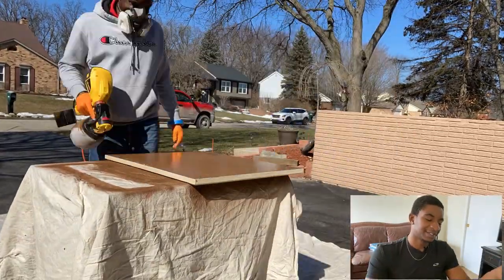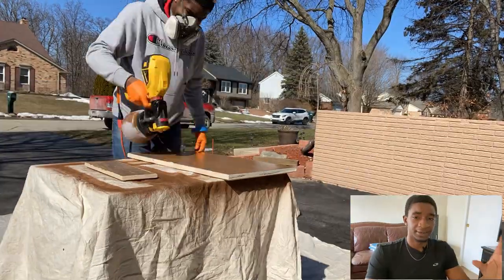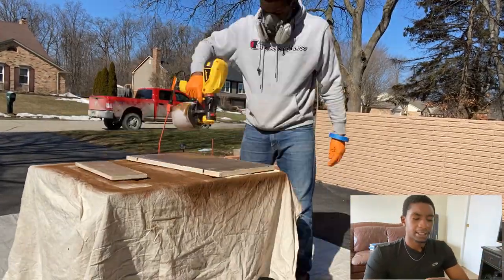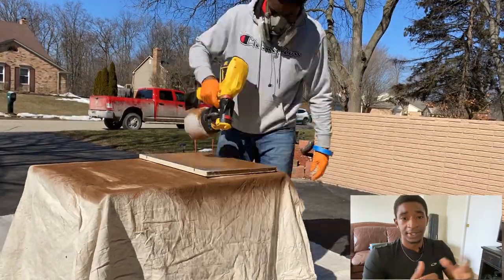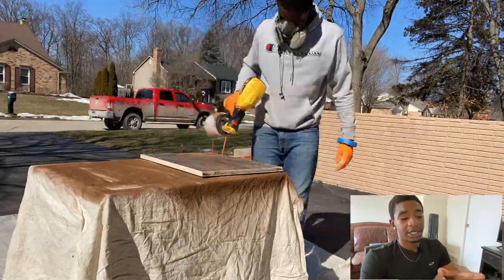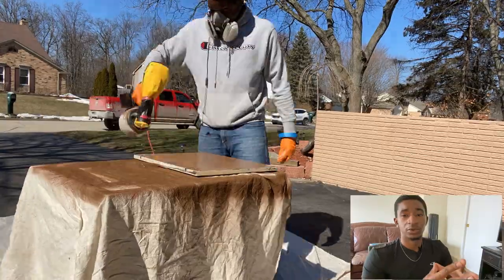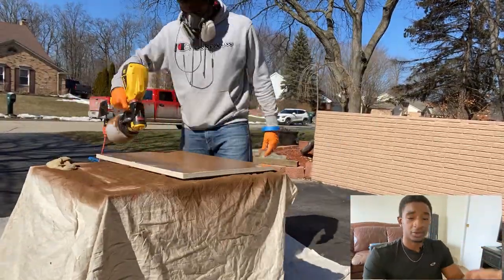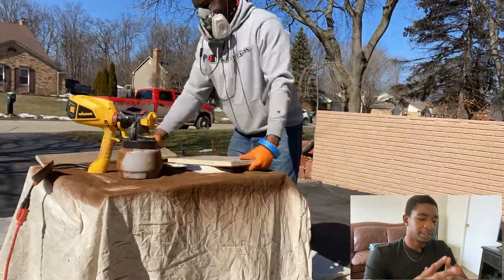Next thing to do: bring your cabinets outside if you're going to spray them. I didn't want to spray in the garage because of overspray — I don't want to paint the garage, we're painting the cabinets. Normally I would say that truck in the background is a little too close for comfort, but that's my truck; it's already dirty and I wanted to give it a wash right after, so I wasn't too worried about the overspray.